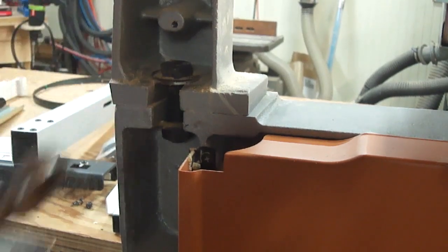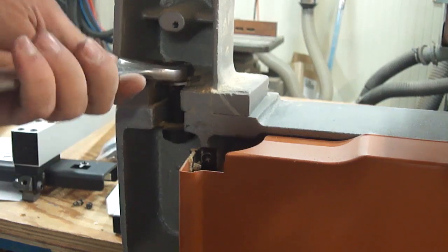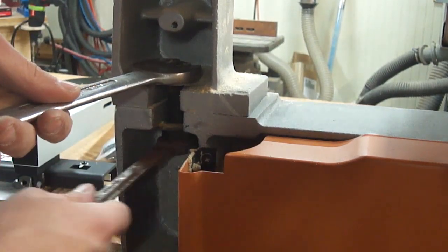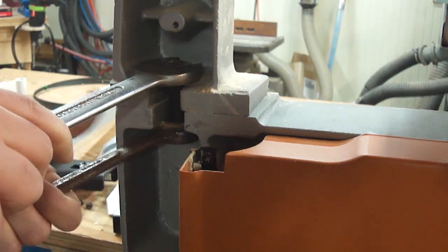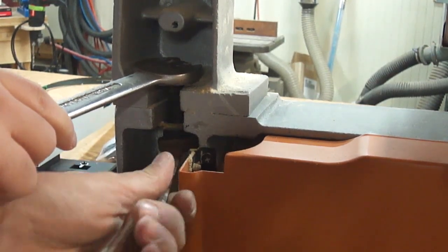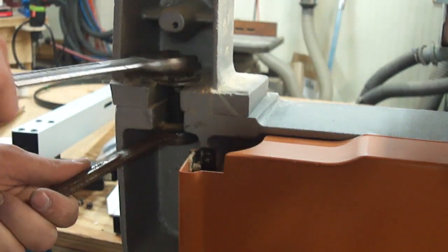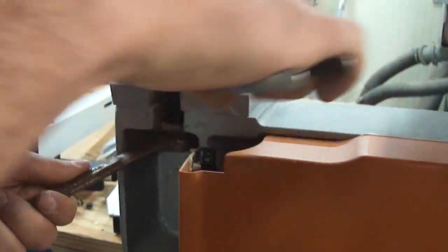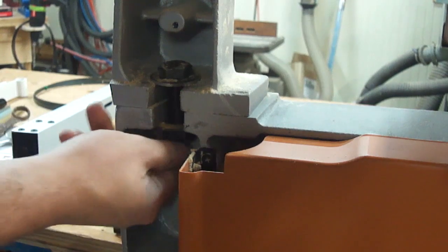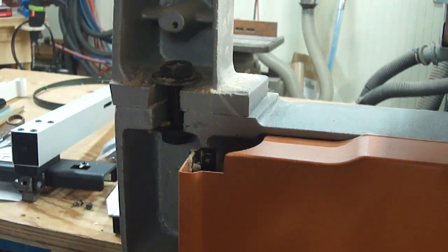To remove this bolt on the Rigid saw, it's a 15/16 wrench on both the top and the bottom. They don't give you a whole lot of space to work right here, but the nice thing is because the castings are slotted I just have to loosen it up and I can pull it right out.